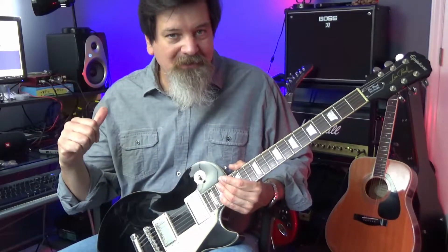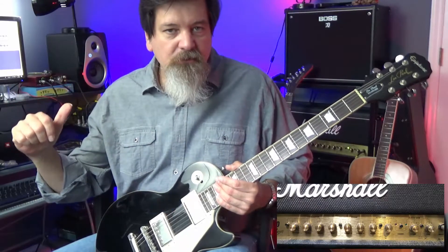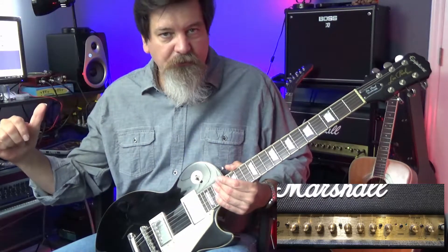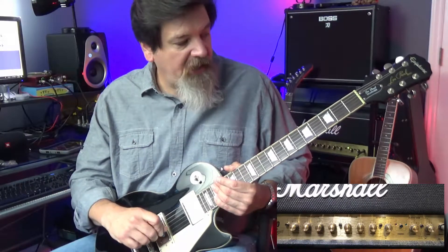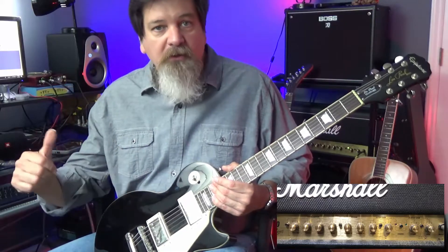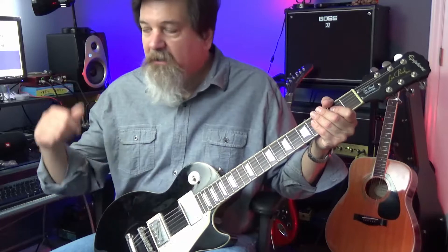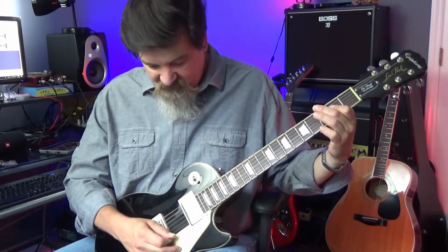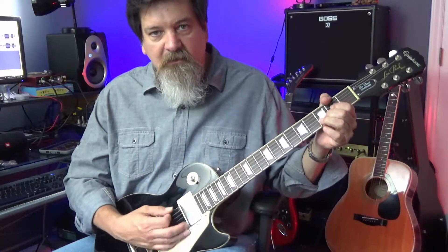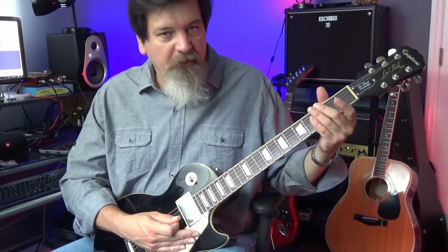What I'm using today is a year 2000-2001 JCM 2000 Marshall Dual Super Lead on the classic gain channel, kind of maxed out, running it through a 1x12 speaker that's an open back, and it's mic'd directly. I've also got a little bit of a room mic, so that's kind of what you're hearing. I would probably need to tweak the EQ a little bit.